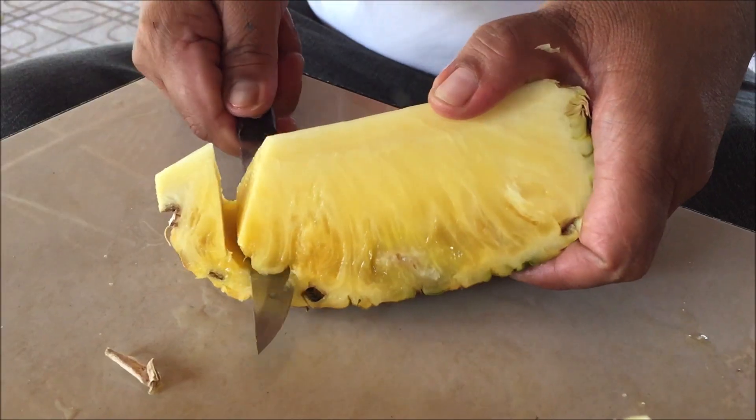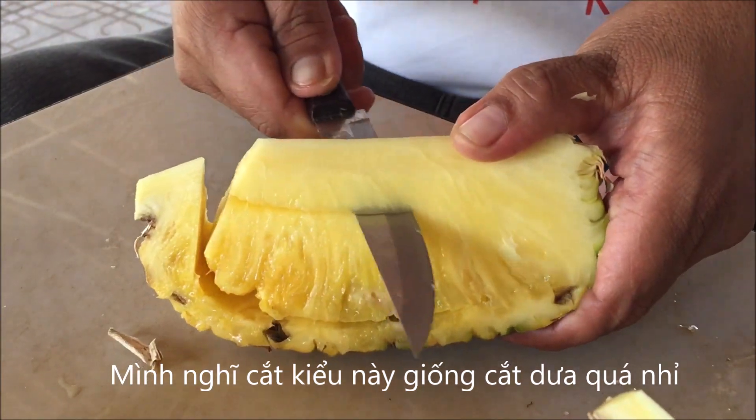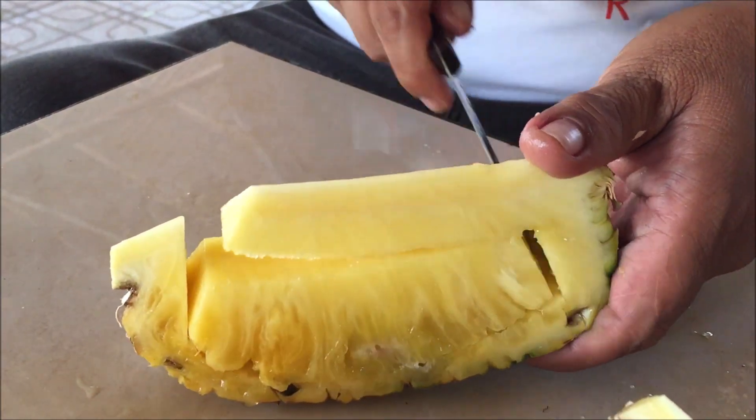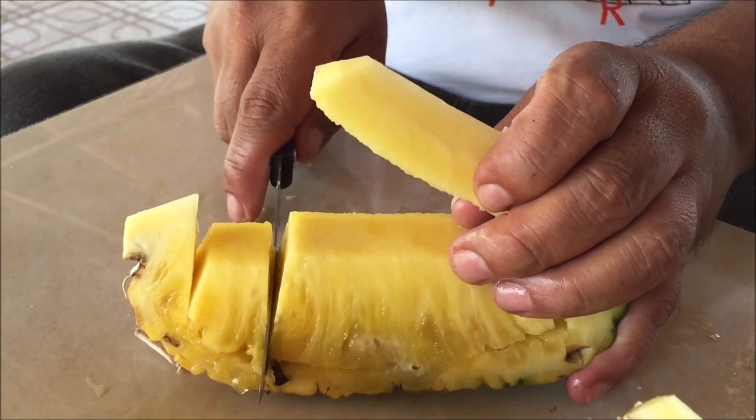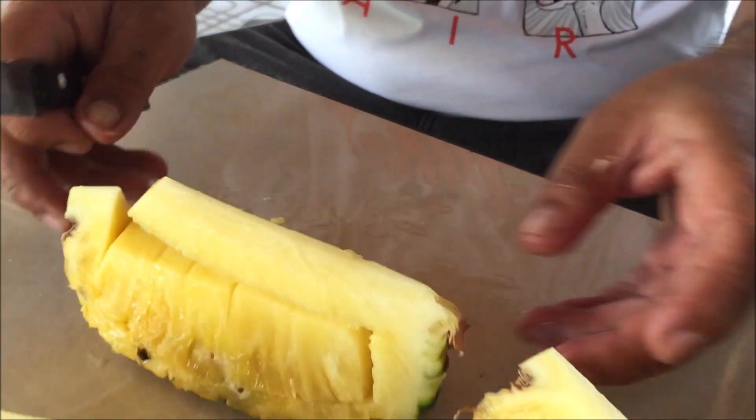So we can cut it again. I think this is like how you cut the melon, right? Yes, the same — but with melon it is different inside. This is the brush.